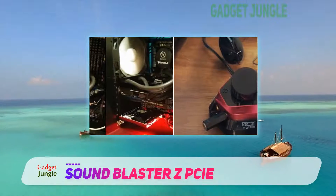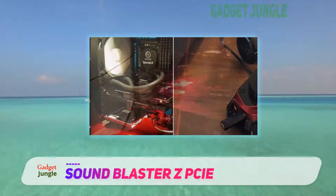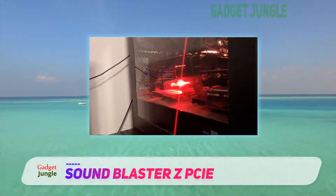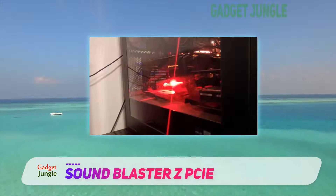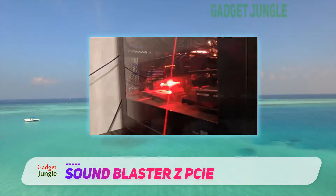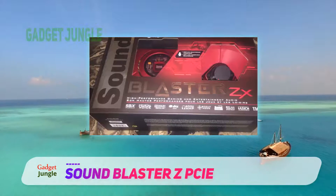A neat feature of the software is the scout mode that gives you indications of where your enemies are located on the map in a gaming session. This could amount to cheating in games, but the location itself isn't really that accurate. The Creative Sound Blaster Z offers great audio output for movies and games.